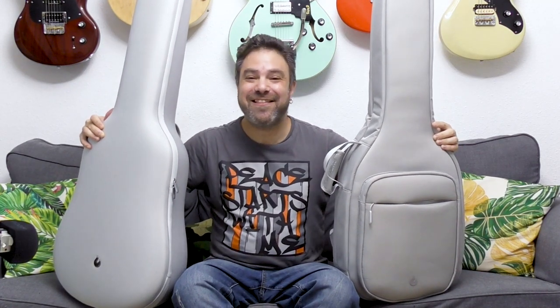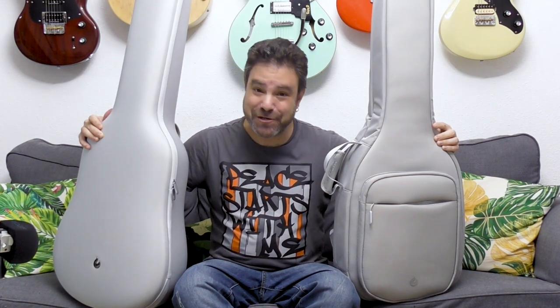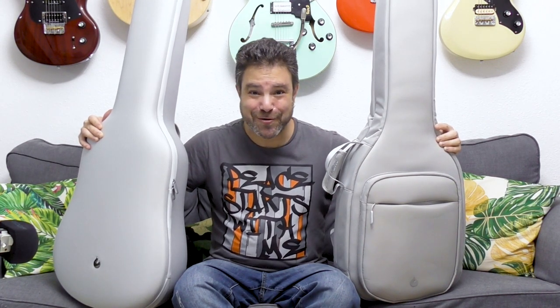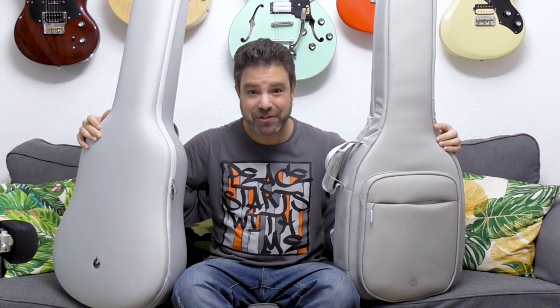Hey there Lick'n Riffers! Inside these bags is the new generation of guitar evolution, and one of you is going to win one of these guitars at the end of this summer. The Lick'n Riff Summer 2022 guitar giveaway is officially on.